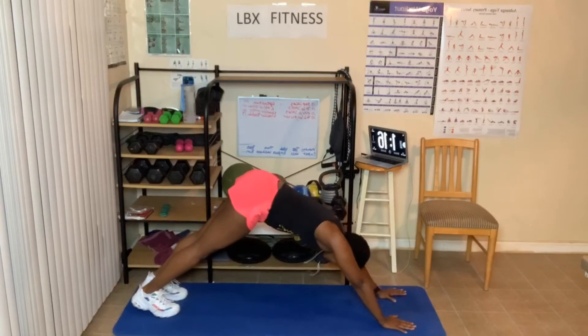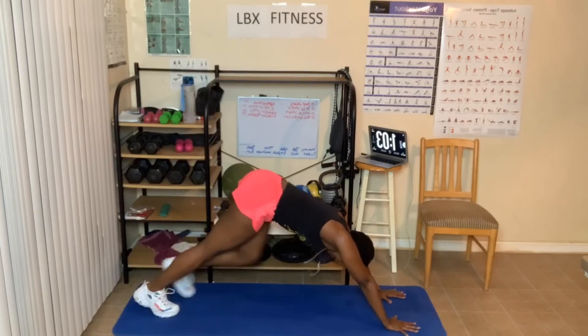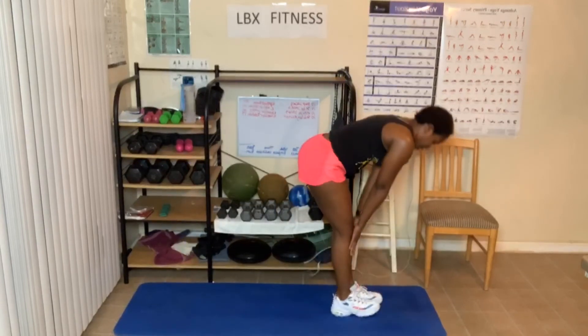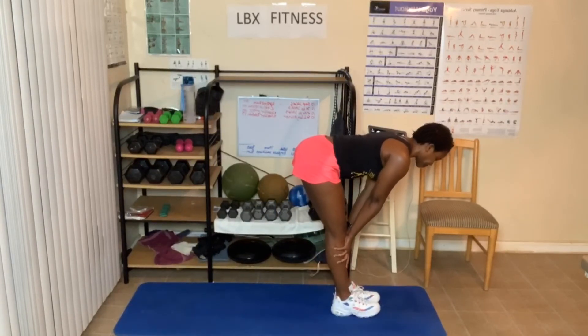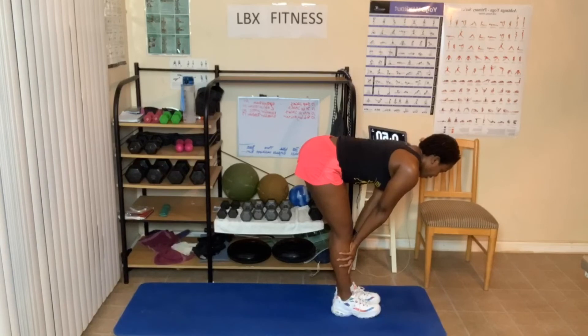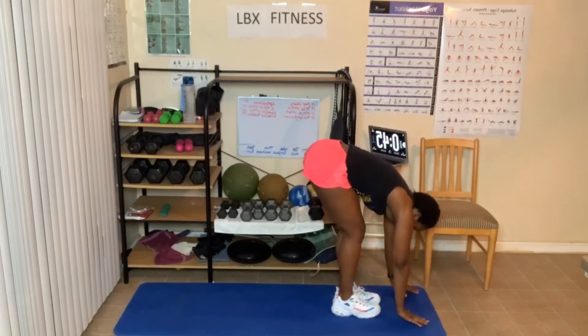Turn those elbows or your shoulders — turn. One more breath. You should be looking at your feet or ankles. Step up. Halfway fold, hands on shins. One more breath. Hands come up. Go all the way down to the floor. Forward fold.